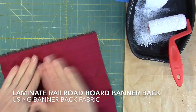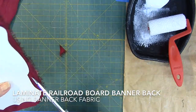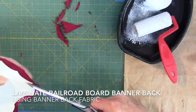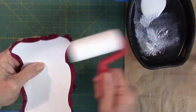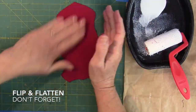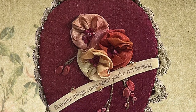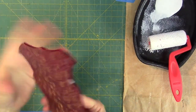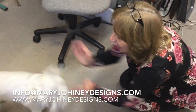Now let's laminate the banner back cardboard piece using your banner back fabric. Use your fabric sparingly — the excess will be used to make the easel in the next lesson. Now we have the front and back ready to go, and we're going to move on to building the easel in the next lesson.